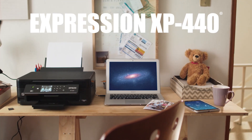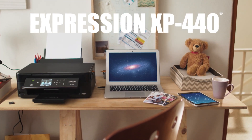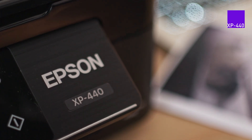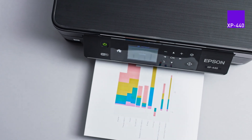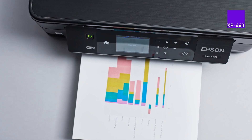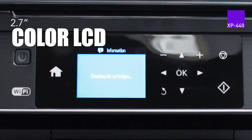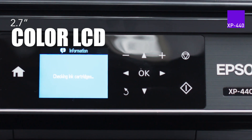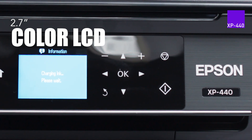Introducing the new Expression Home XP440 Ultra Compact Wireless All-in-One Printer from Epson, packed with all the convenient features to make everyday printing a breeze. Its high-res, user-friendly 2.7-inch color LCD makes setup and navigation easy for printing, scanning and copying.